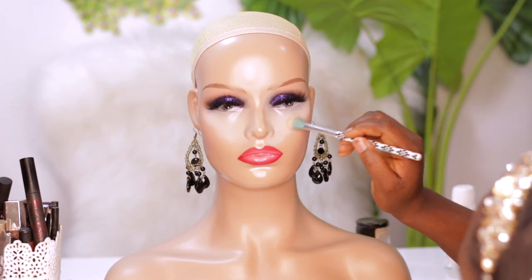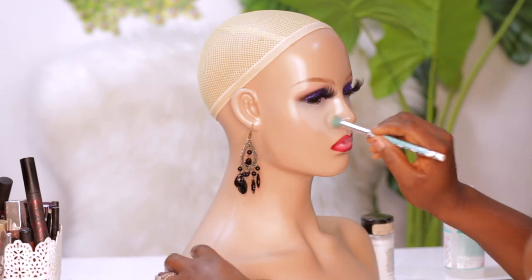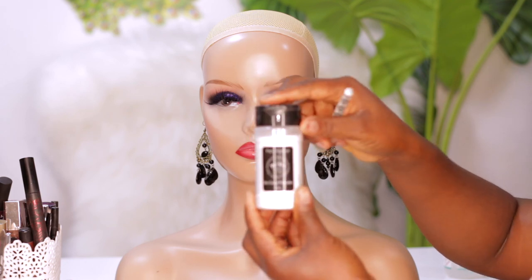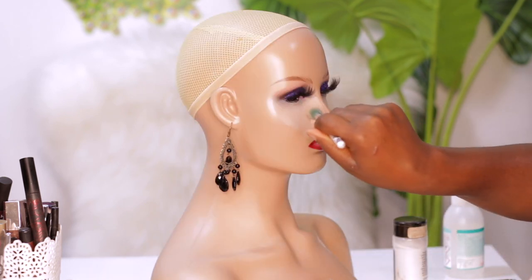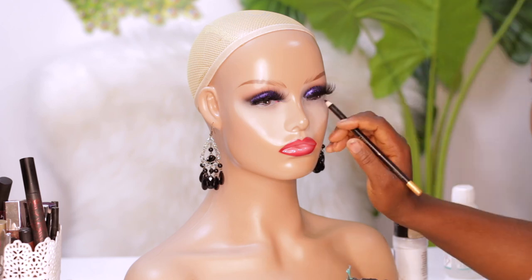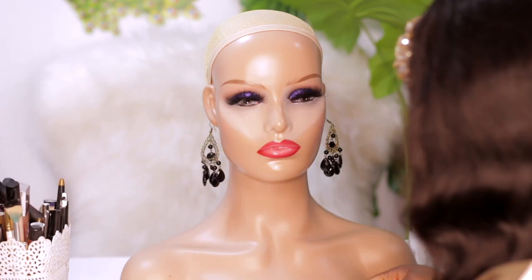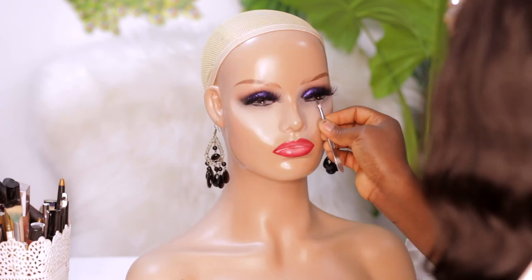As you can see, the face is changing — there's a bit of a difference compared to how it looked when it first came. I'm going to set it using this translucent powder. Another thing you can do is apply some lashes under the eyes — it just changes everything and adds to the beauty. I'm using these lashes right here, cutting them into small sections, and applying them under the eyes. After applying the glue and letting it get tacky, I'm placing them on the waterline.